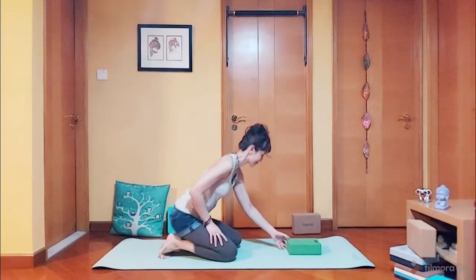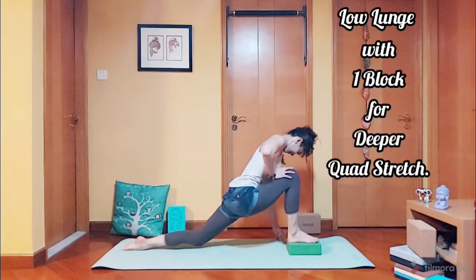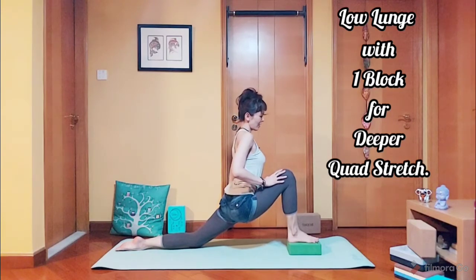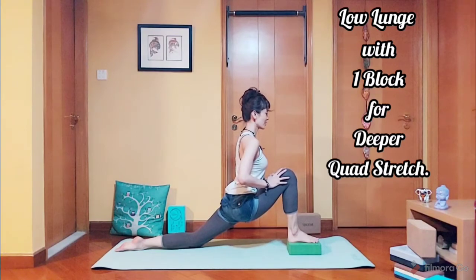This time we are going to do the low lunge using a yoga block. You will feel the deep stretch on your quads: five, four, three, two, and one.